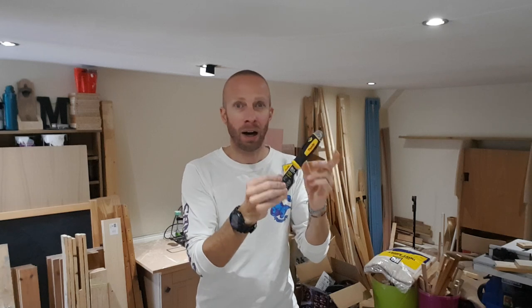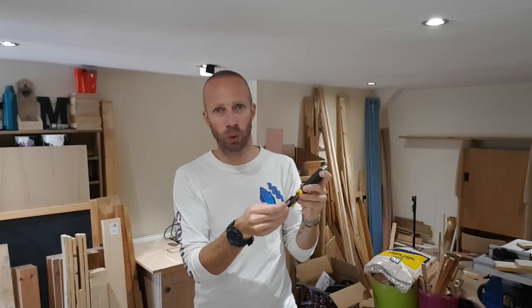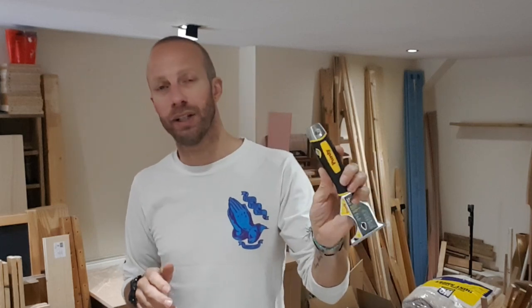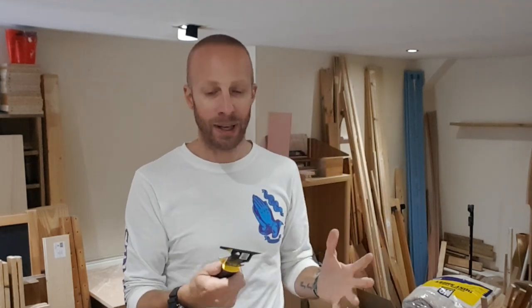So there it is — the Purdy 10-in-1 painters tool. The other great thing about it is it's rust-resistant stainless steel, a really hard metal and really good quality. I'm hoping this is going to last a long time. You can pick this up for about eight or nine pounds — I got it off Amazon, so it's not a bad price for such a quality tool. Just the feel of it, the weight of it, the look of it — it just spells professionalism.